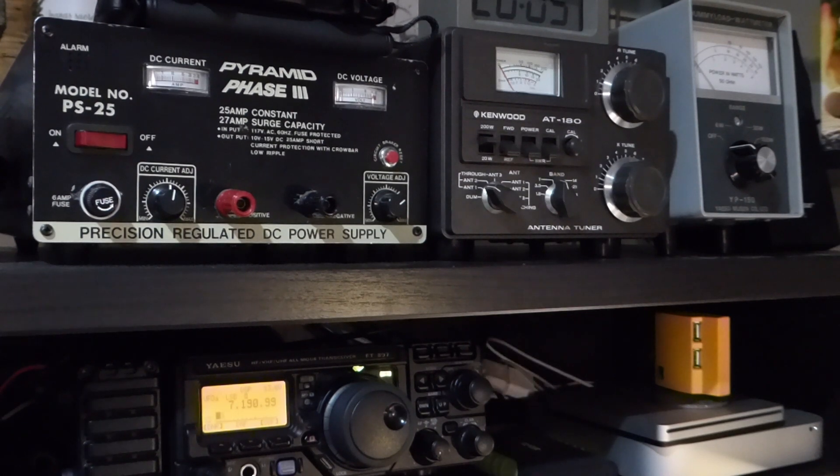The dummy load stays in your shack and is connected to the transceiver with a short coaxial jumper. This means the dummy load is not subject to the effects of weather conditions that your outdoor antenna system is. As a result, transmitter testing done with the dummy load should present a more stable, predictable environment than that provided with your outdoor antenna system.